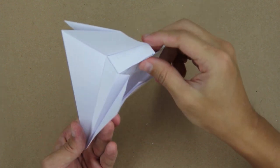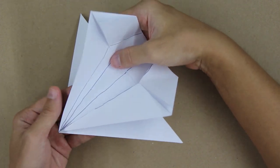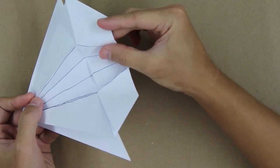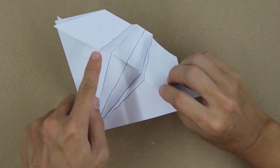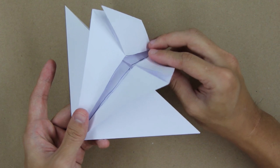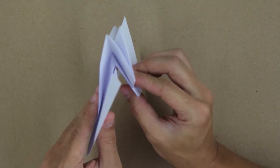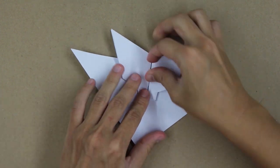Now you're going to do the same thing on the other side — making a valley fold along this first line, and along this second line here, and make a mountain fold along the next two lines, like this. The model will look like this. Now you're going to fold here, making these two points go toward the center, like this. And carefully, at the same time, you're going to fold the other side downward like this, basically making all the folds at the same time. And the model will look like this.